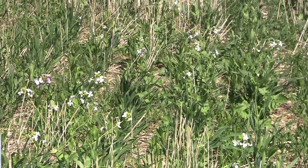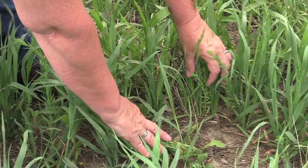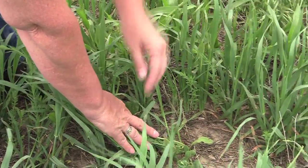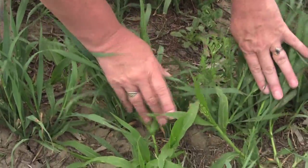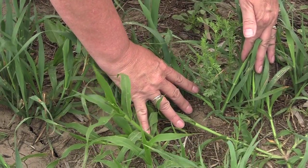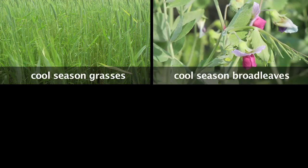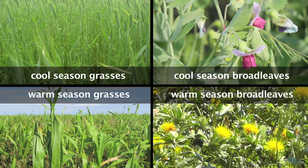A cocktail mix of cover crops applies the idea that multiple species and multiple types of cover crops are better than a single species or even a mix of two species. These cocktail mixes generally include five or more cover crop species from different functional groups. The four functional groups include cool season grasses, cool season broadleaves, warm season grasses, and warm season broadleaves.